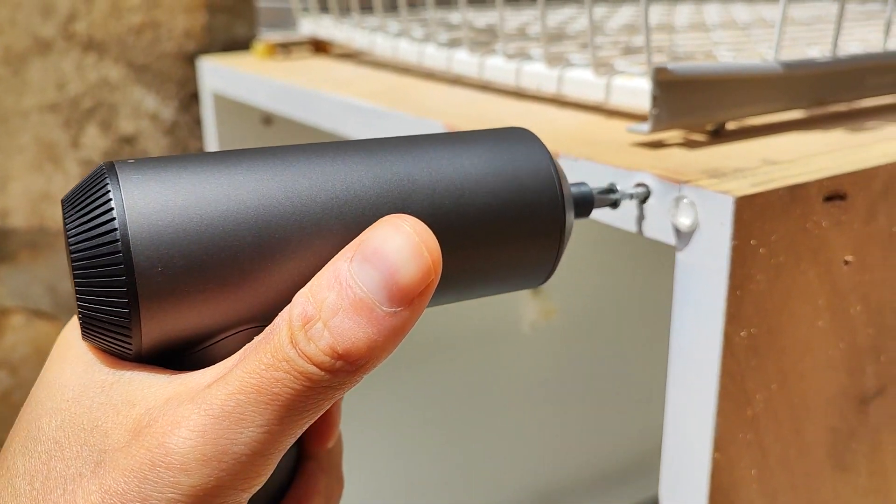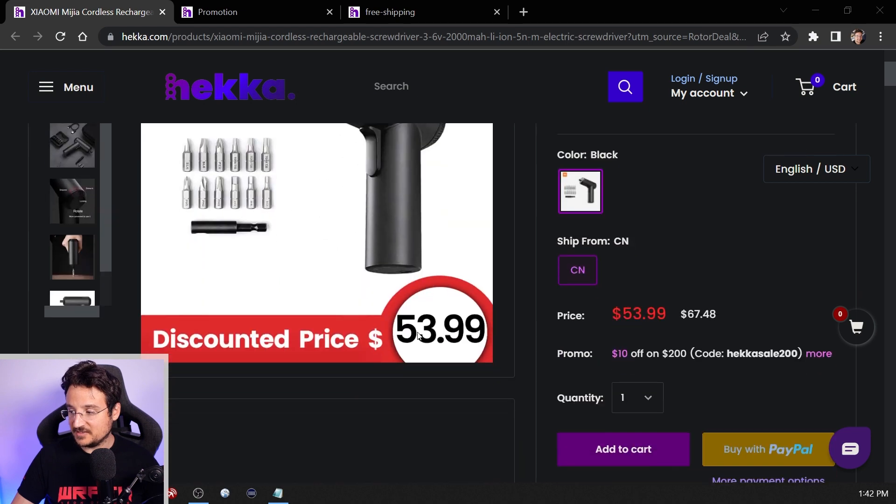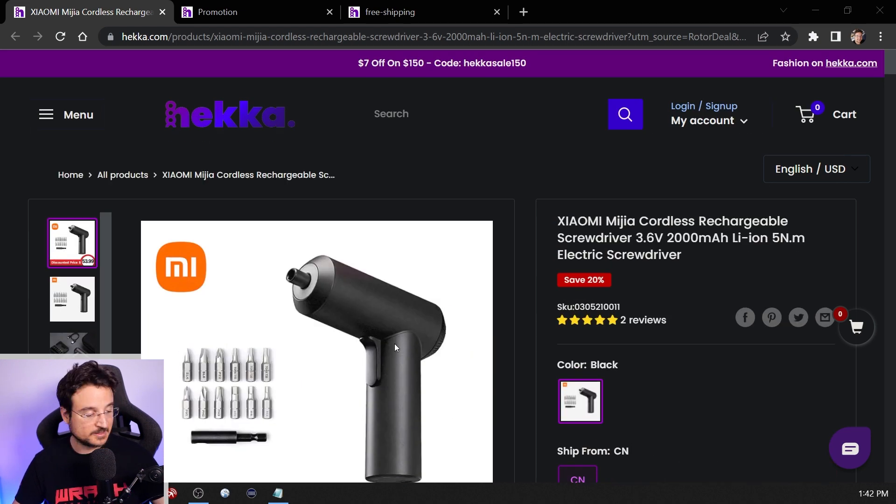Hello my friends, I'm Rotor Deal and today I have one of the coolest gadgets that I have ever reviewed. It's this cordless wireless screwdriver from Xiaomi, which I got from a new site called Heka. I'm testing it out — this is my first product from them and they have a lot of cool gadgets with good pricing. I'm going to put links in the video description.